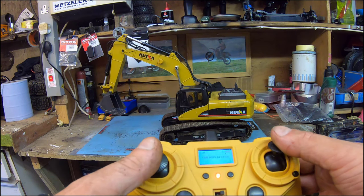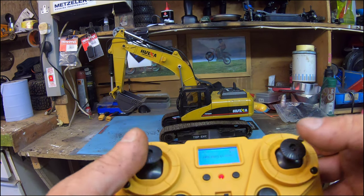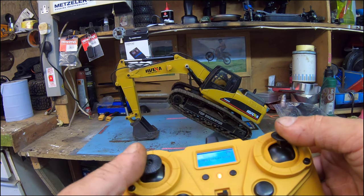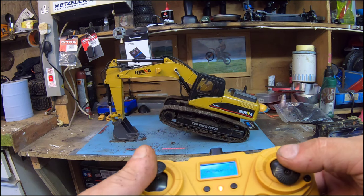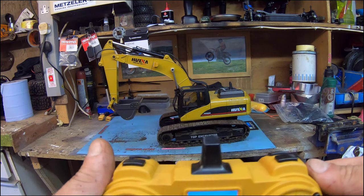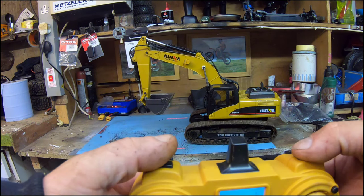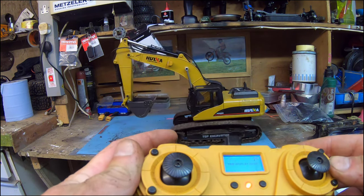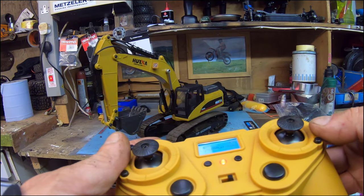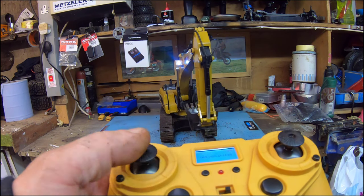It takes a bit of getting used to but once you start going you can get a nice scooping motion quite easily. Another good feature is you can dig lower than the actual unit itself - it can go quite far under itself just like a real excavator. The tracks work independently with left and right - push to opposite sides and you can spin it on the spot. After about 10 minutes you kind of get the hang of it. When the sound's on it's also got lights, which is pretty good.